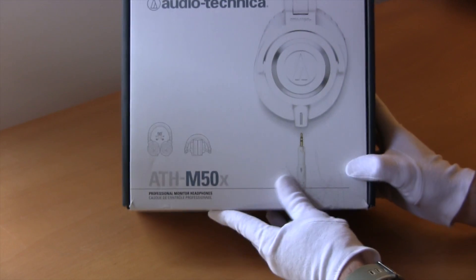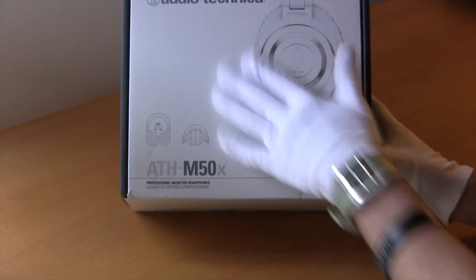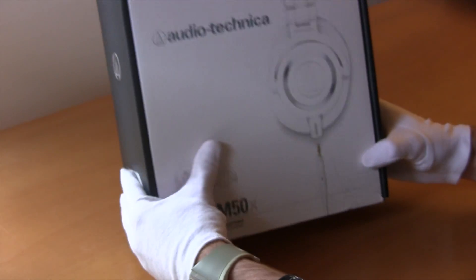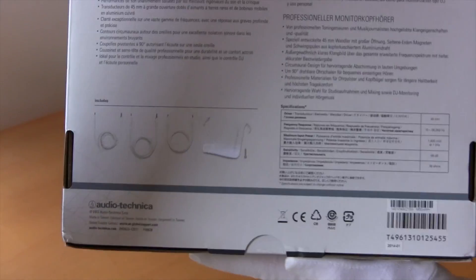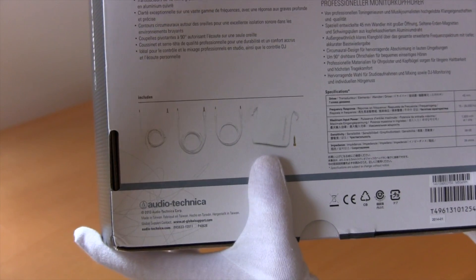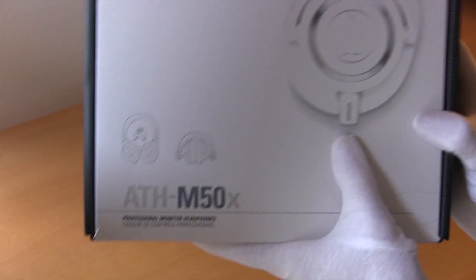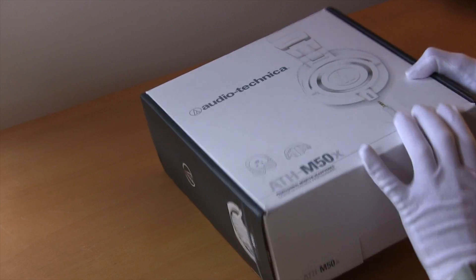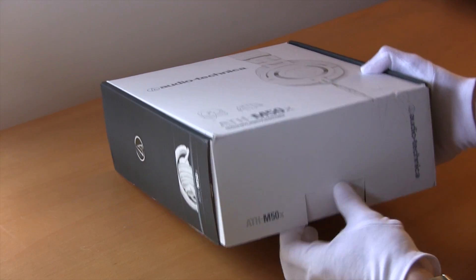First of all we've got the front of the box. This picture of the headphones is actually quite nice and glossy. It's a nice box overall, we've got the logo there. On the back we've got some specs of the headphones, so you can actually see what you get inside the box as well. You've got these three new cables, detachable — that's basically the main feature of these new headphones: you can detach the cable instead of it just being connected in there permanently. So let's open her up and see what's inside.